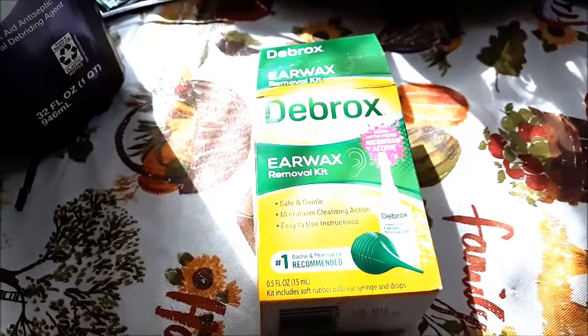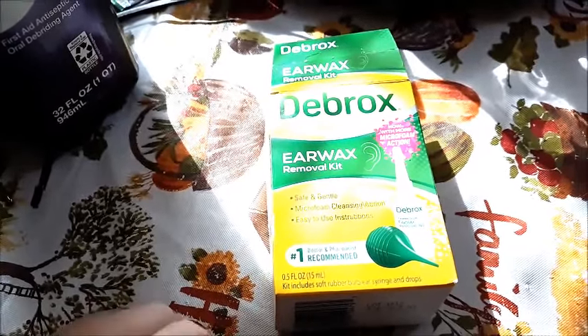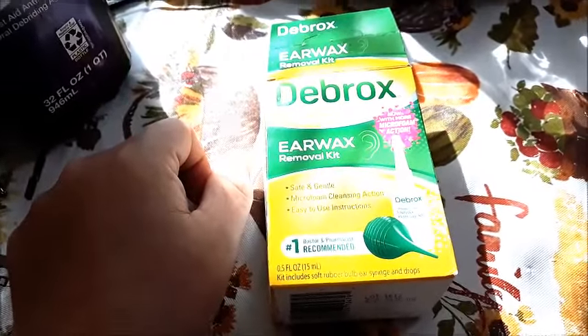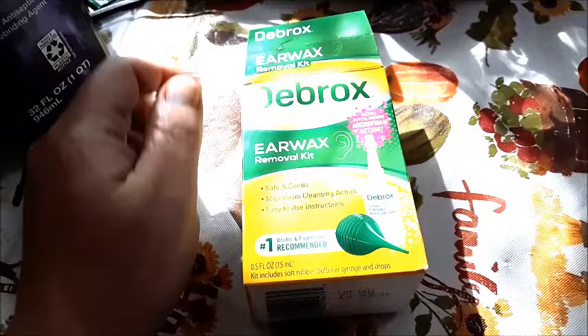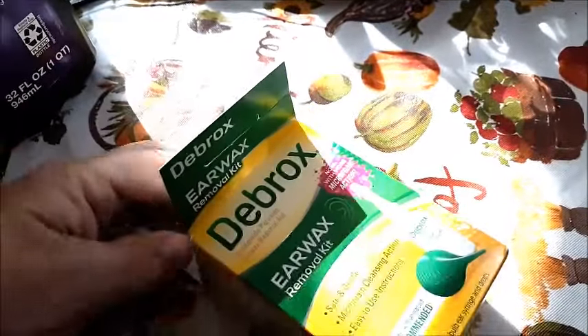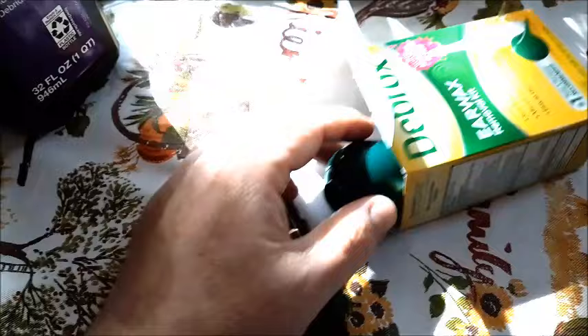Greetings! In this video, I'm going to show you how to use the Debrox earwax removal kit. It's fairly simple to do — basically you're using this to remove irritable earwax that accumulates in your ear over time. I want to demonstrate on my own ear how to do it here in a second.